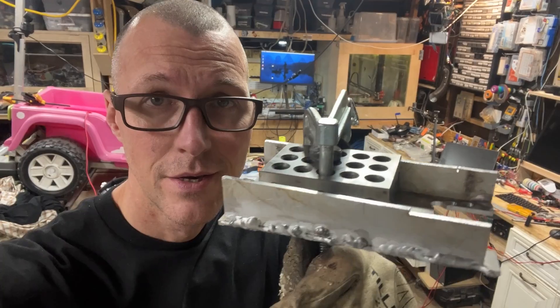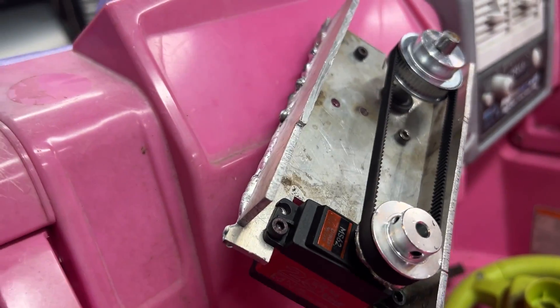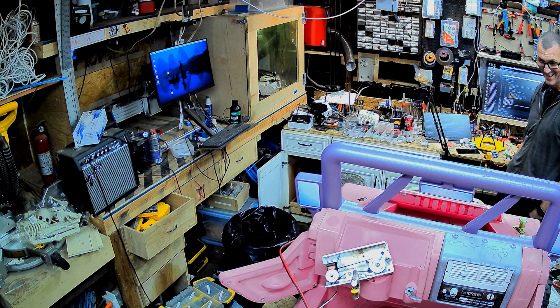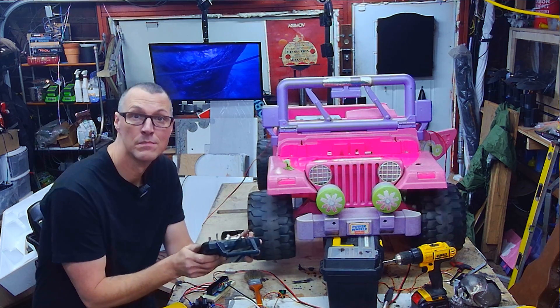We're going to fix it. I was pretty sure version 2 would work — craptacular aluminum, it's popping out and slipping. Then there was version 3. Ultimately, I was able to control that darn steering shaft with a servo. It just took a bit.